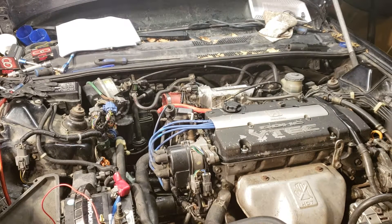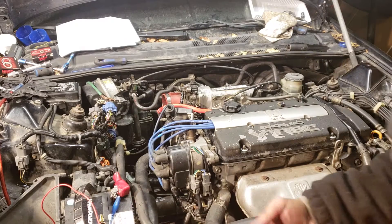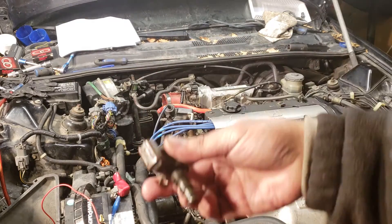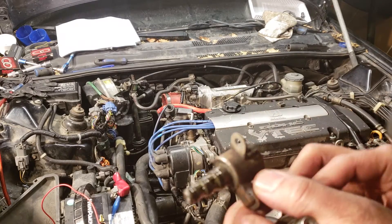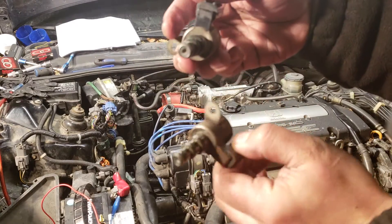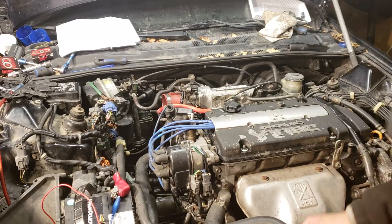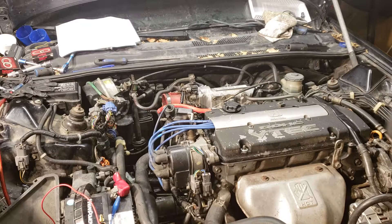I decided to take the solenoids — this is the brown one here on the front of the transmission. Below that is solenoid C, and right above it is the black one, which is solenoid B. I did tests previously and everything passed, but something here is still kicking me off.